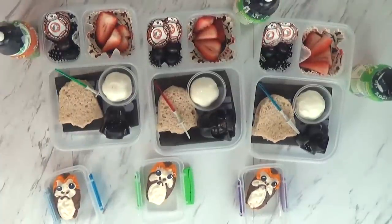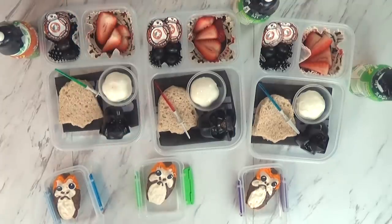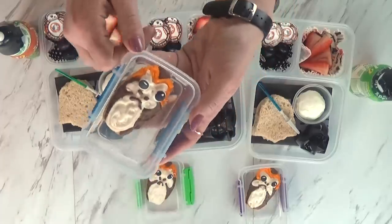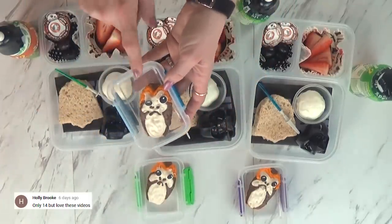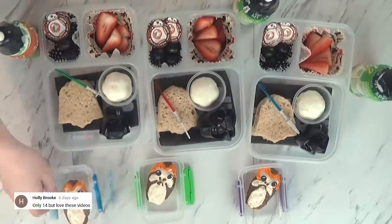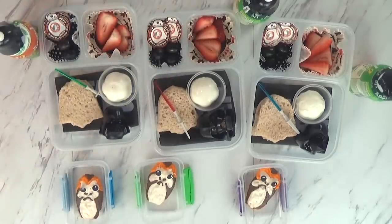It's several hours later and I'm ready to give the kids their lunch. Come see! The kids are excited. One of them points out the porg — they're not quite sure what it is yet, so we'll have to watch that movie together. The porg is actually a cookie with chocolate and candy sprinkle eyes. Are you guys hungry? After lunch we'll show you what we ate.